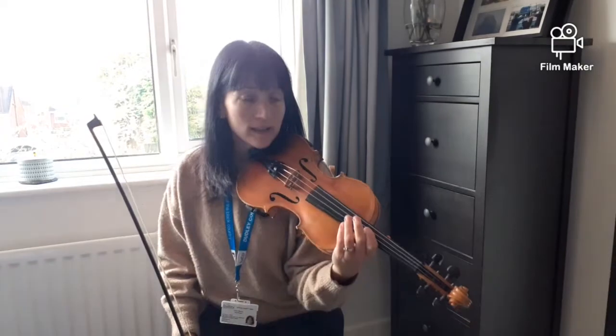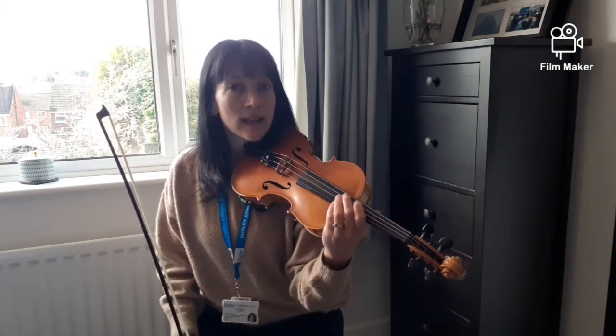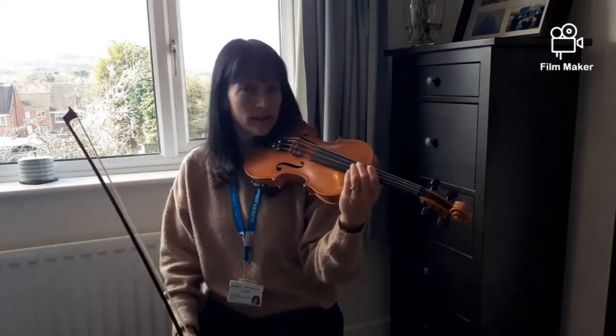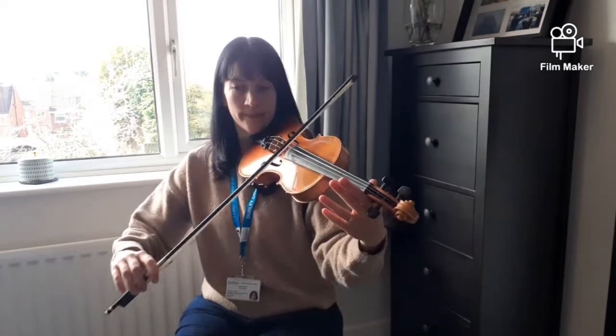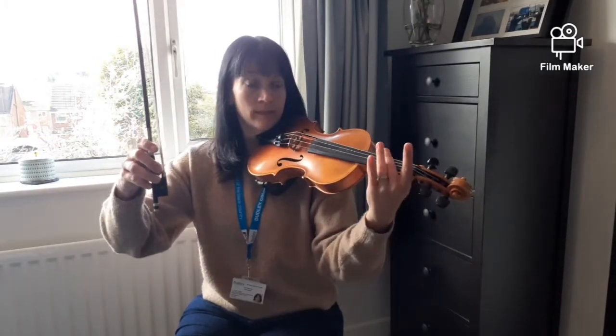And finally, we play D, D, D, D, D, G. And we have to make a very short G at the end, like this: D, D, D, D, D. Your turn.